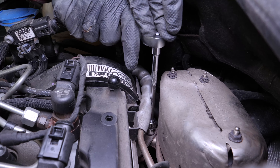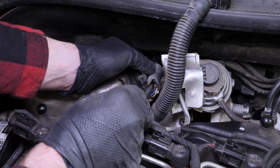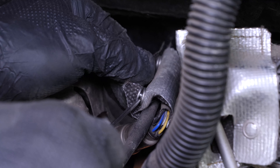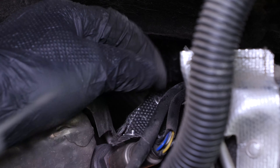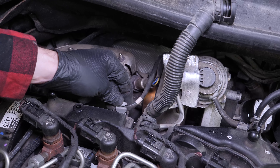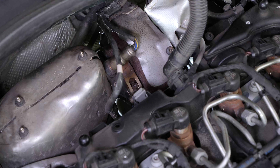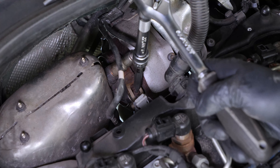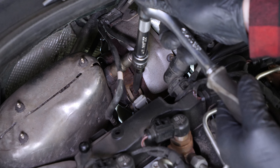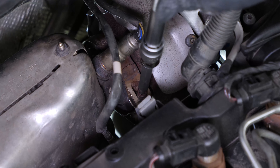Unscrew the upper retaining screw of the particulate filter. Unclip the heat shield and remove the electrical sheath from its housing. You can now access the clamp that connects the particulate filter to the turbocharger. Unscrew it with a ratchet, an extension, and a 5mm Allen socket.